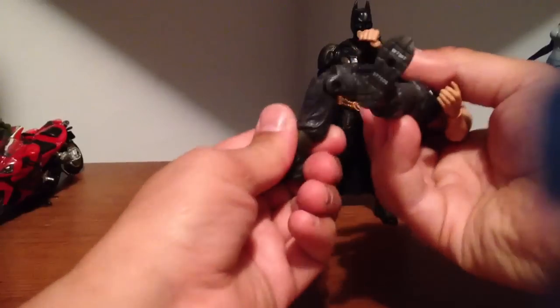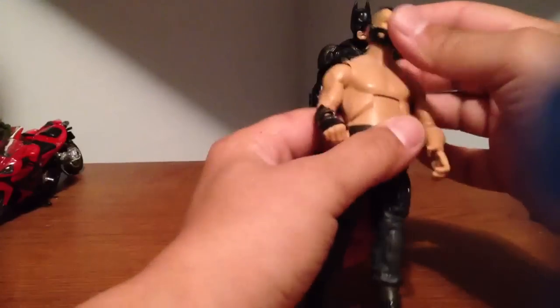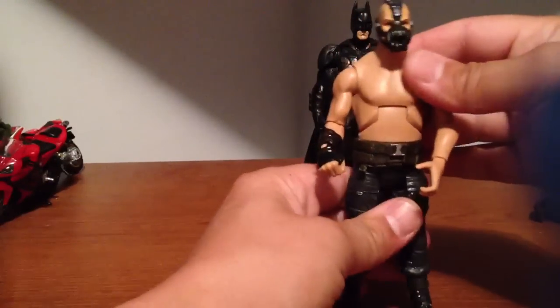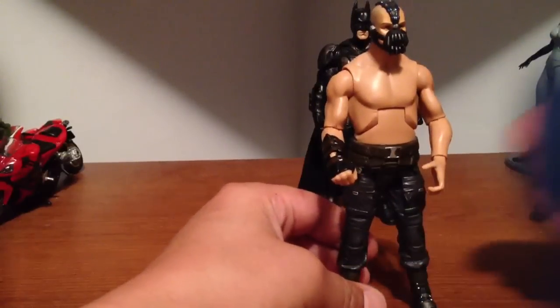Legs and everything else are normal DC articulation. But yeah, he's kind of weird looking. It looks like he belongs in a trailer park drinking beers with a chest like that.